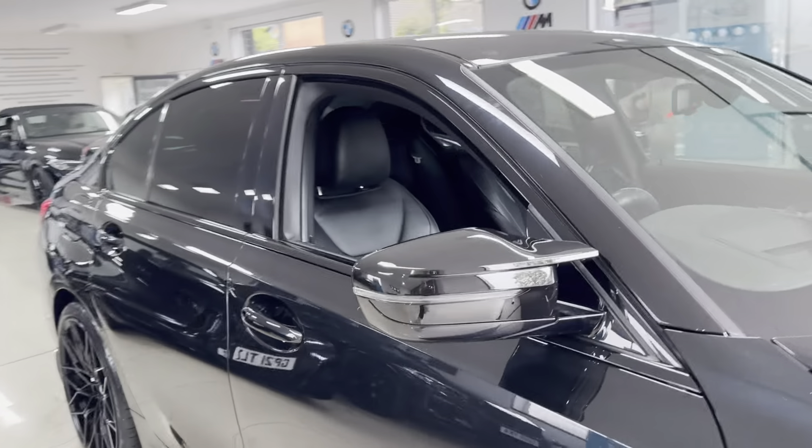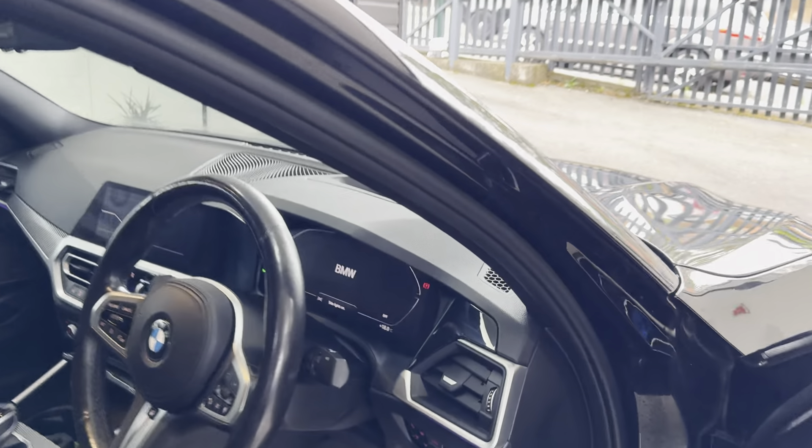Before we do that, we'll have a look at the multi-function M Sport steering wheel. You've got cruise control, speed limiter, and voice and volume functions.